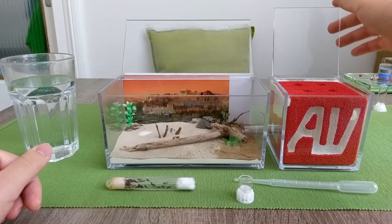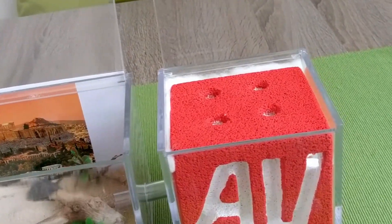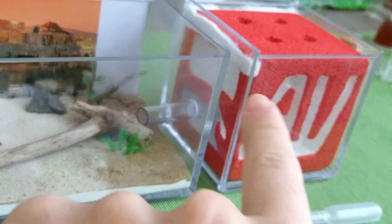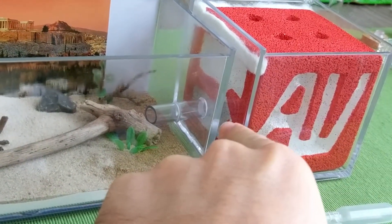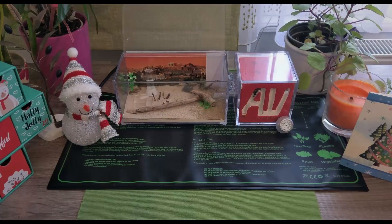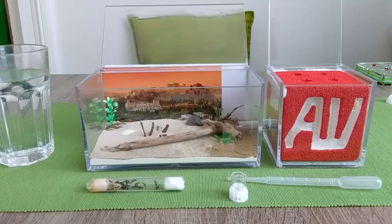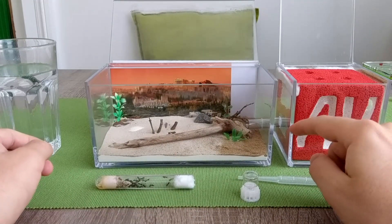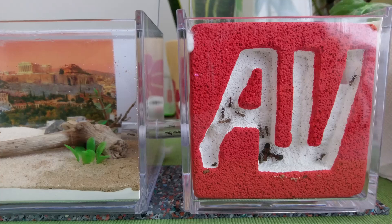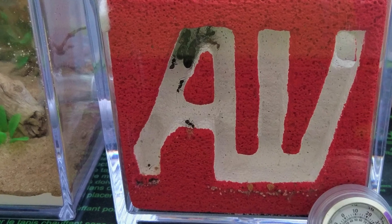That was the Red Ant Vienna Cube, along with that rectangular outworld with the wood stick in it. The problem I faced keeping them in this setup was that neither did I know what temperature they actually needed, and the control I had over it was actually really poor since the heating mat I was using was designed for plants, meaning gardening, and not for keeping pets. As a result, the ants didn't seem to like it and always switched places in the ant cube itself.